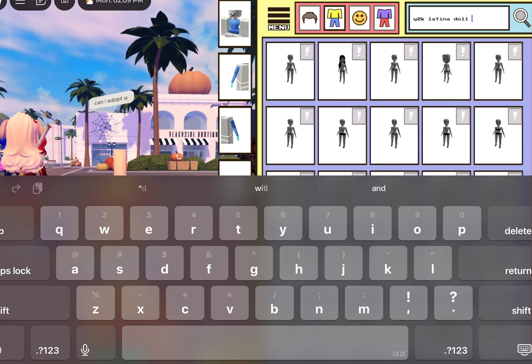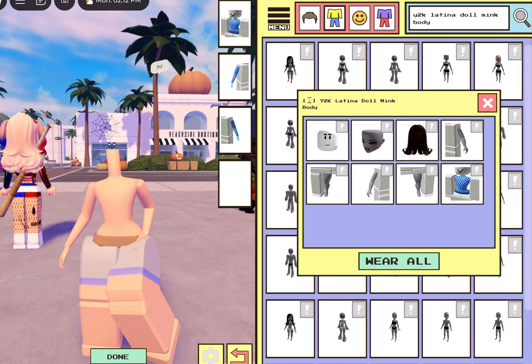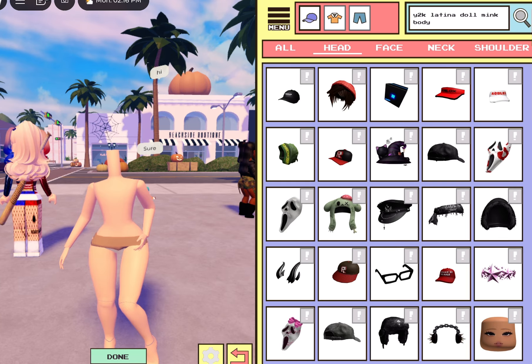For the legs we're gonna do the Y2K Latina Doll Mink Body. We're gonna go ahead and put the legs on — it's kind of getting slim thick.